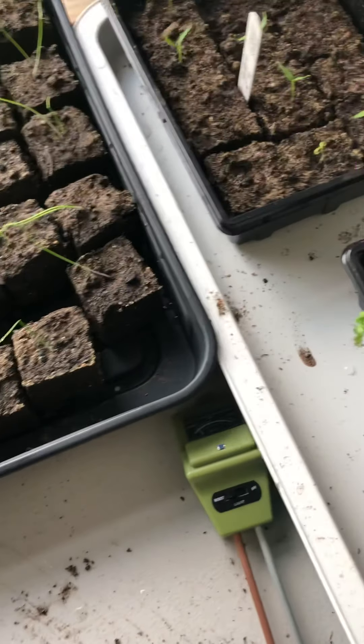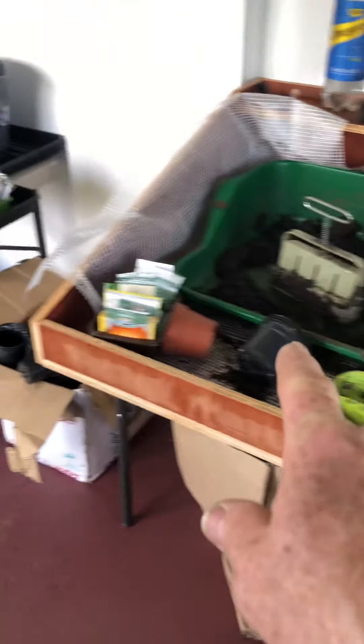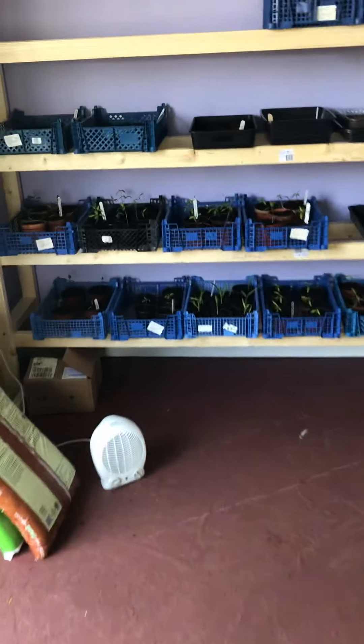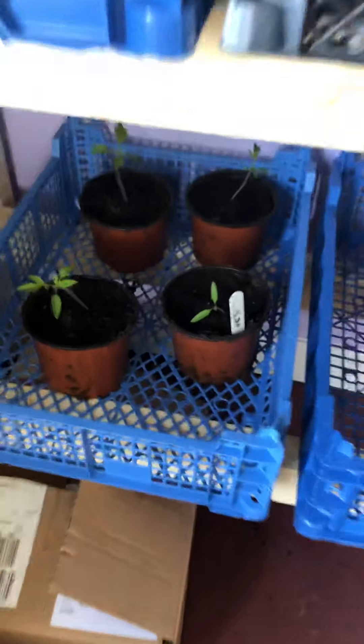I know I was late sowing these — 11th of March. Leeks, peppers, kale — they're not looking too bad, but that needs repotting. So here's my big potting bench with all my swag, and then over here you can see I've made a rack to stand all my seedlings on.